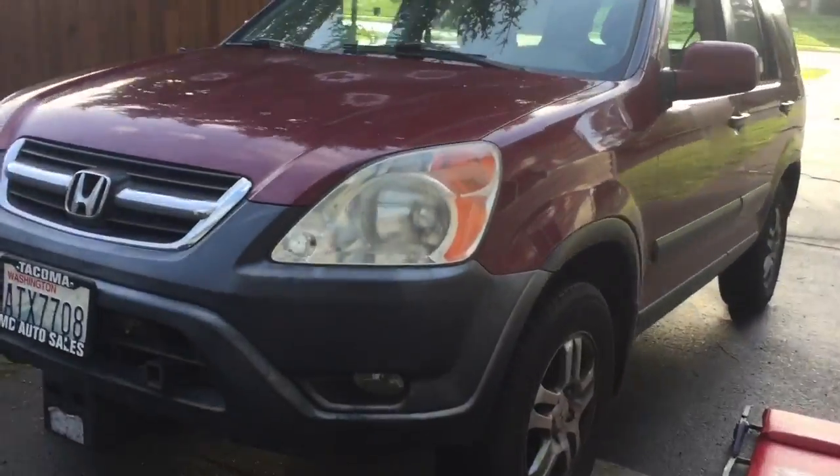Here's our beauty. This is my brother's car — I'm his little side mechanic when he needs it. Sorry if it's a little noisy.